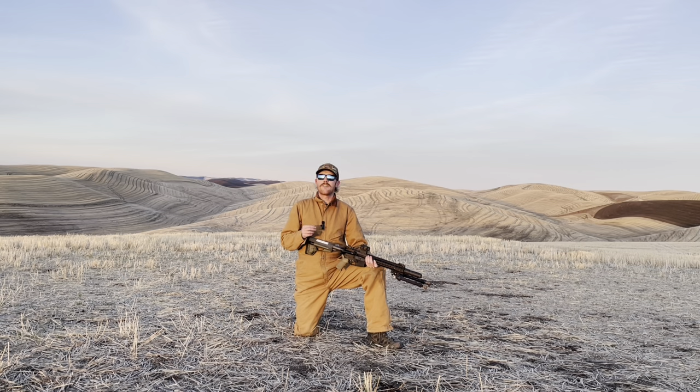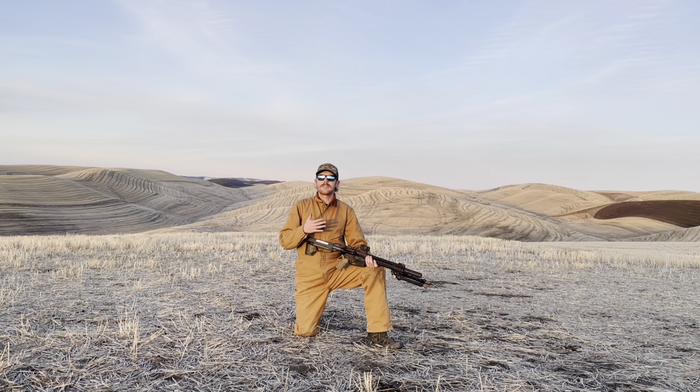Then we pushed out to 500 yards, and that's where things really got challenging. We only connected 4 out of 10 times. It was impossible to get a consistent hold above the plate, impossible to spot impacts or misses to make corrections. So at 500 yards, sure we made some hits, but there was a lot of luck in that and it was not repeatable.